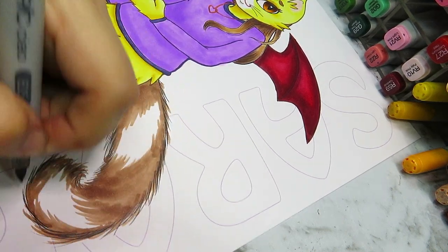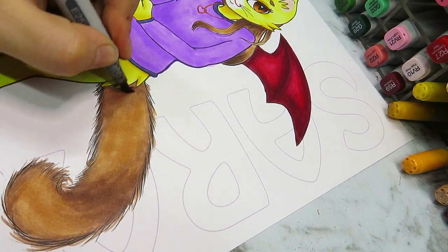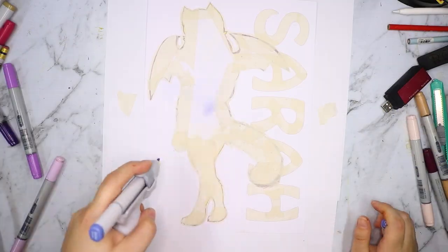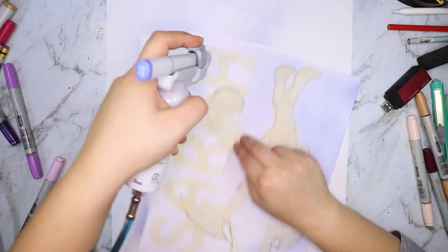For the hair I went with brown since I have brown hair myself, and I colored her tail the same color — I didn't want the hair to be the only brown part of the illustration, so a brown tail helps balance it out.